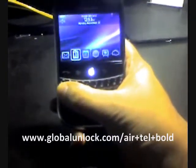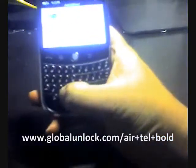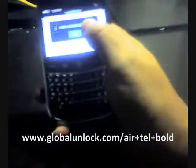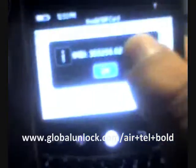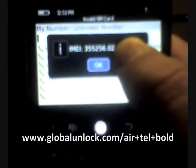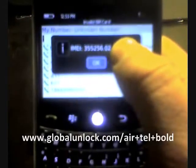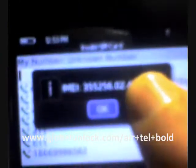In order to get your IMEI number, you're going to have to type into the phone: star, pound, zero, six, pound — and you'll see a number on the screen. It should be 15 to 17 digits. Don't worry about the dots. If you see any dots there, we only need the numerical parts from that number in order to calculate your unlock code.